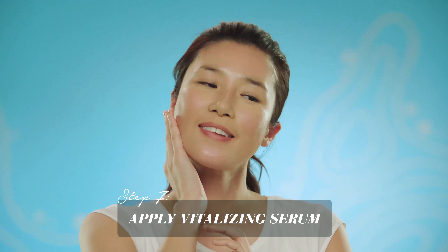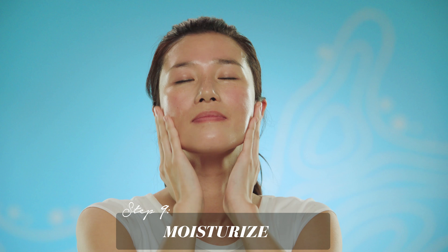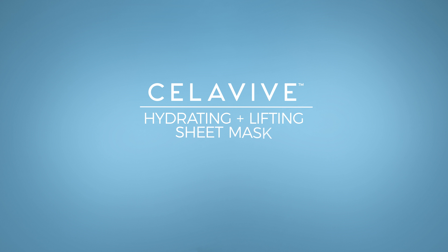Apply vitalizing serum and hydrating eye essence. Seal in all those benefits with our powerful moisturizers. Then admire your glow. That's it — easy, right? Celavive's Hydrating and Lifting Sheet Mask, available only from USANA.